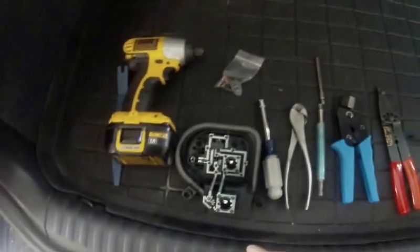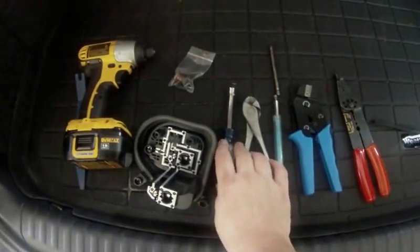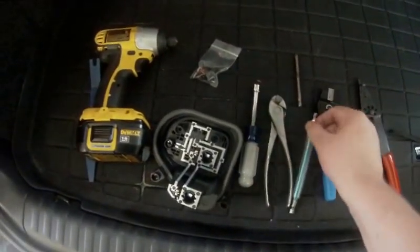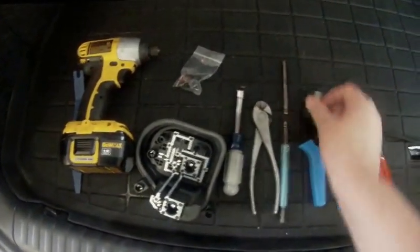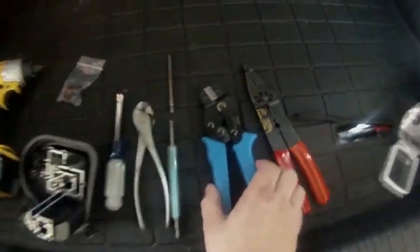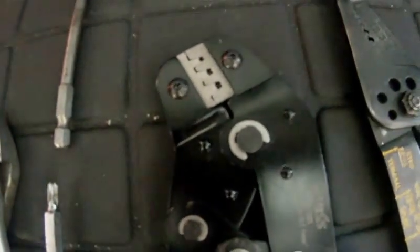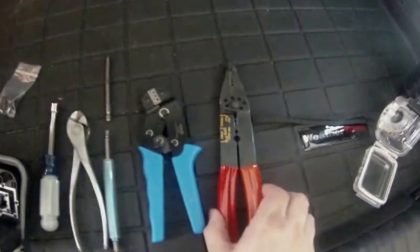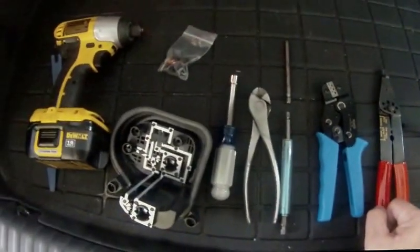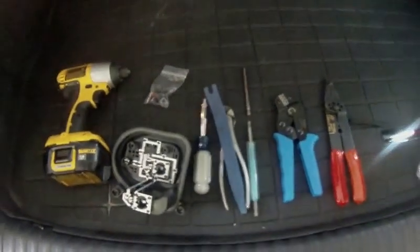Tools you're going to need: I'm using a small impact driver, 10mm nut driver, wire cutters, T25 bit, Phillips head bit, and a crimper for the terminals. This is a special crimper with very complicated jaws for crimping those small connectors. I also have normal crimpers and wire strippers, and a trim tool to access the bolts that hold in the taillight.